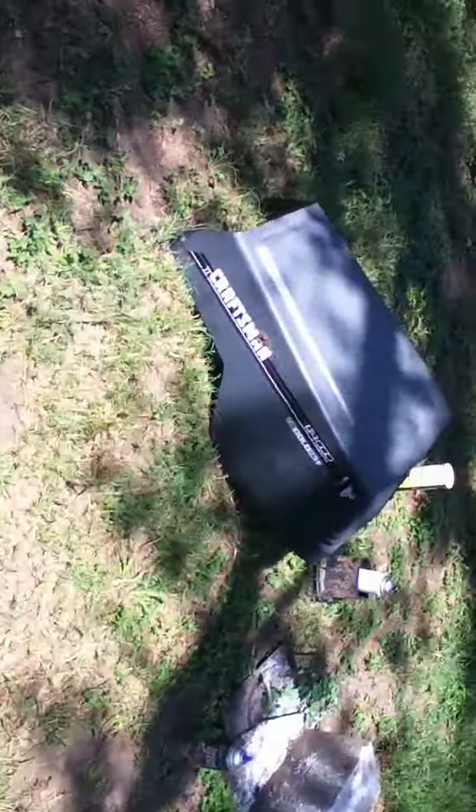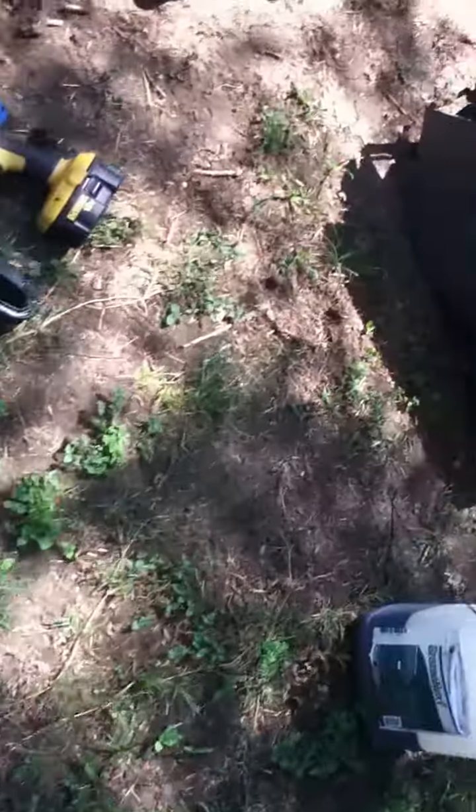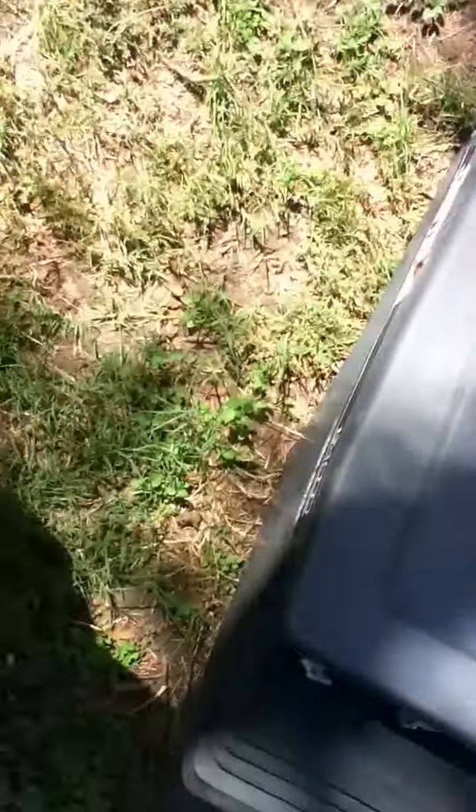Of course it looks different than it was. This is the hood. Whenever I got it, this whole thing was just all cracked up, the front of it. So I just got this other hood with the front of it perfect, and I just swapped the fronts of them out. This is just the junky hood, and I just fixed this up to where it's worth something now. As you can see, it has nothing wrong with it, everything's good. It just has a little rust on it.